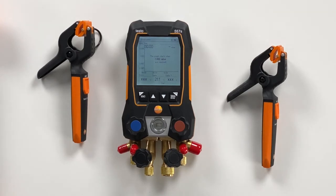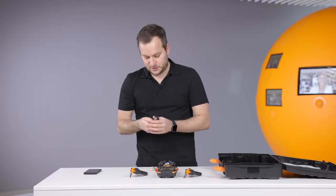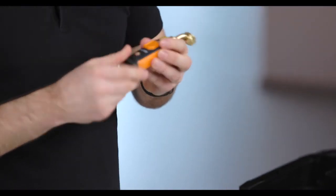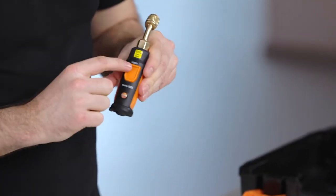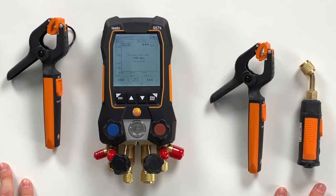We take the vacuum probe out of the case. In the vacuum probe you just have to open the probe, and then there's the strap in the battery compartment — also remove this. Then we put in the batteries again. Here you can see it's directly connecting, waiting for the connection, and now it appears in the display and is waiting for the values to actually go down to vacuum level, so we would also be here ready to start.